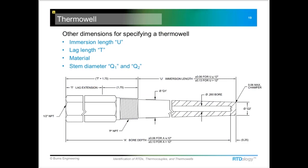The bore depth is kind of a universal number or universal measurement, so with that you can be sure that you're going to get the right sensor to go into that thermal well.